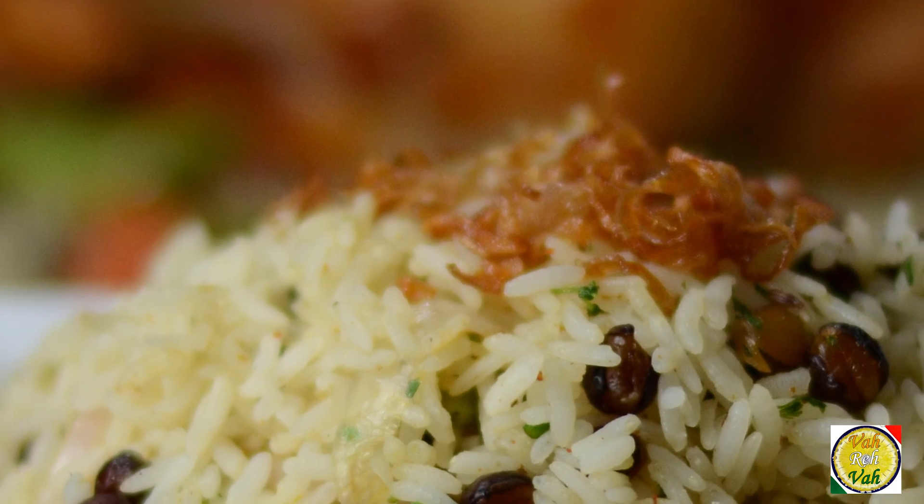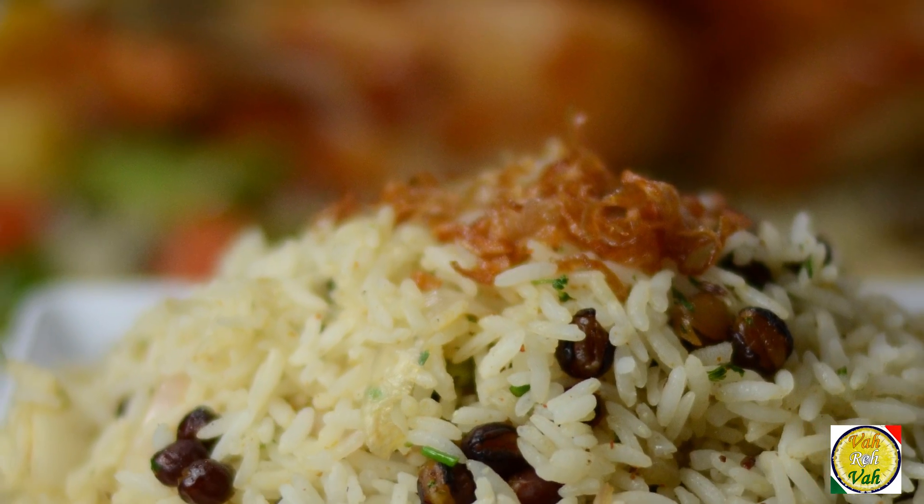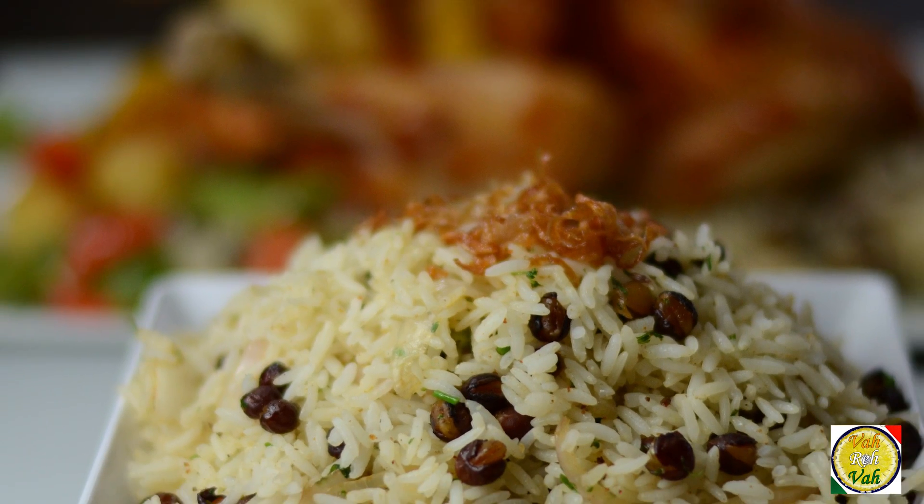Hello, namaste, salaam walekum, sat sri akal — welcome back to another session with your VahChef at vahrehvah.com. Today we're going to make one awesome rice. You can eat this rice with anything — meat, curries, anything — and it will be super awesome.